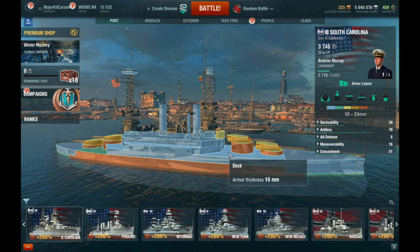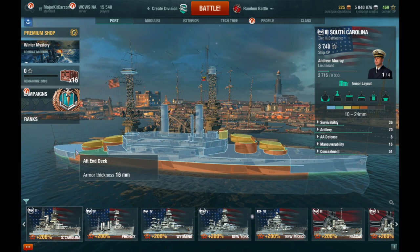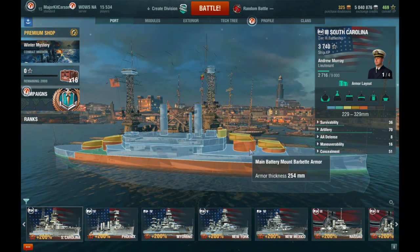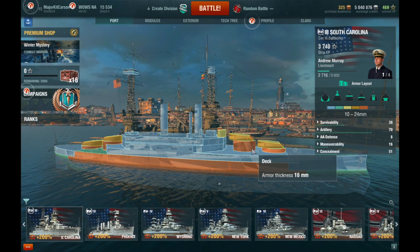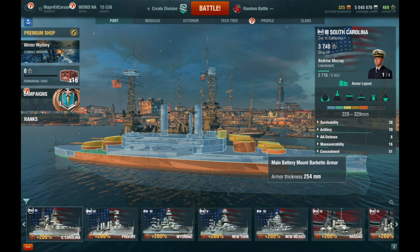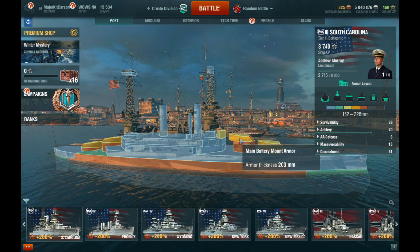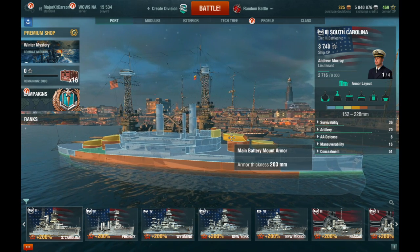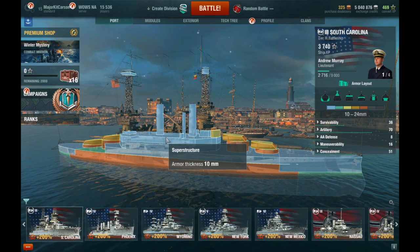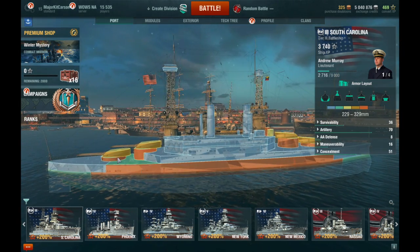That's just going to be punched right through no matter what gets fired at it. The aft end deck is 16mm — basically all the deck plating is 16mm. The barbettes are actually pretty good at 254mm of armor. That's what the turrets are mounted on. The turret armor is 203mm along the sides, which is pretty okay. The superstructure is paper thin — it's 10mm of armor.